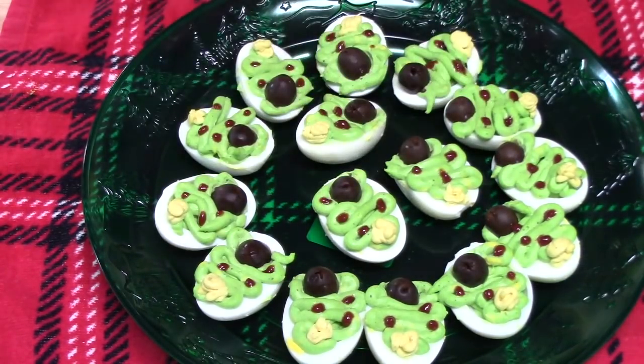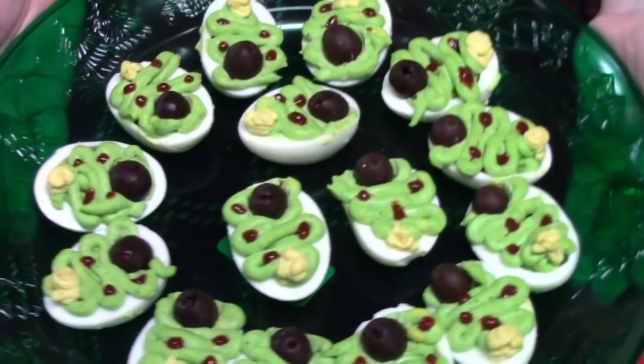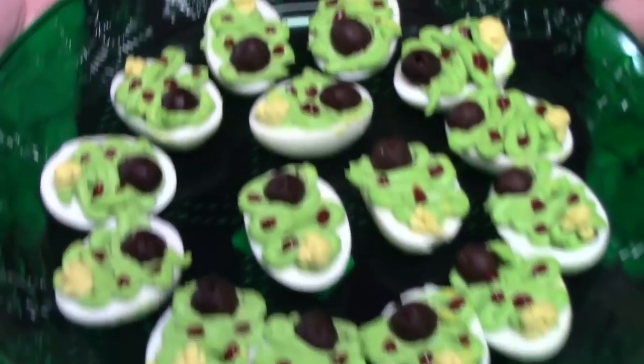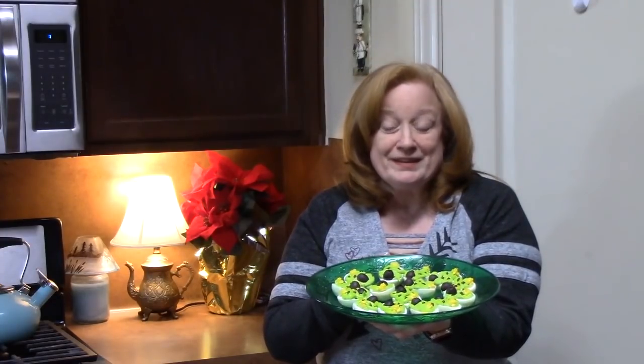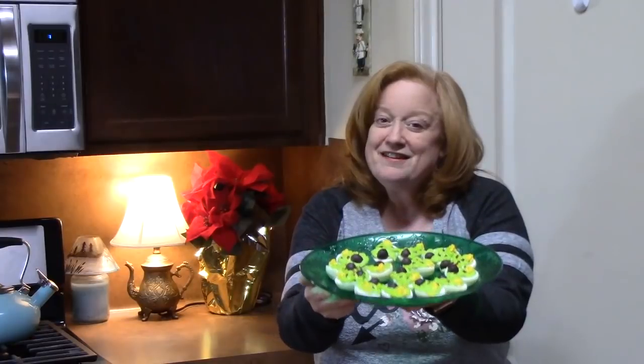There you go — Christmas tree deviled eggs! Who's making these? What do y'all think? Aren't those delicious? And look at the many ways you can light these trees up. Thanks so much for watching. Make sure you comment down below, don't forget to hit thumbs up, and if you're new to my channel, make sure you hit that subscribe button and the bell notification so you'll always know when new episodes are posted. I will see you on the next episode.